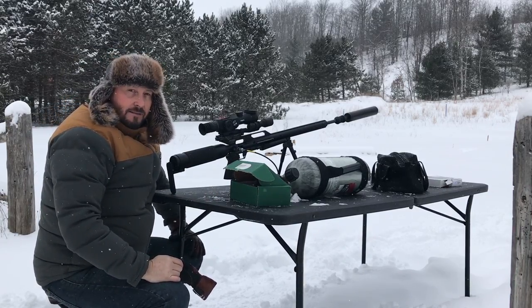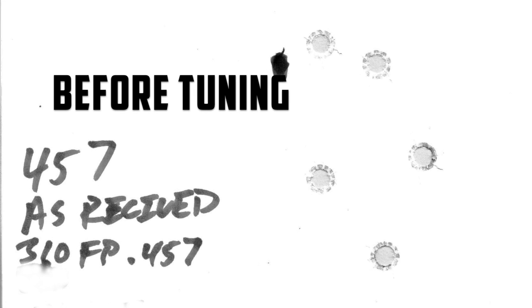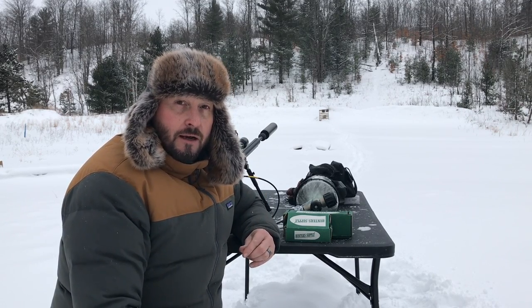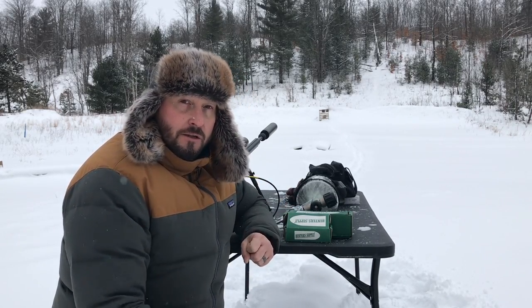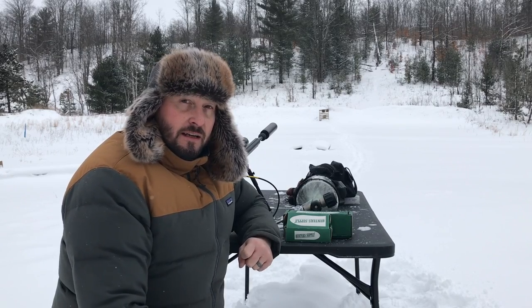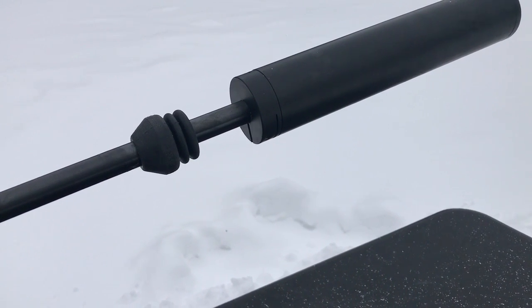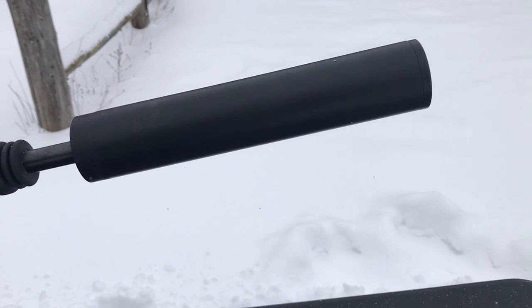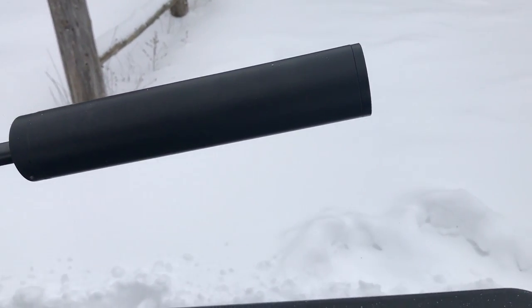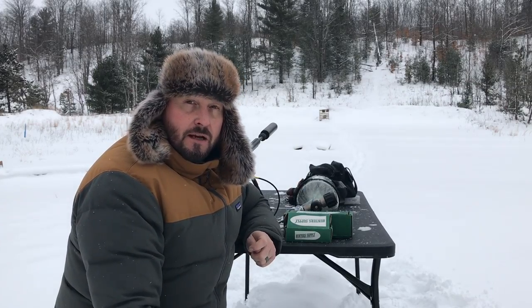Let's pull out the .45 and see how that does. We've got the .45 Air Force Texan set up now — same setup with the Hunter Supply short shroud specifically made for the .45. You'll notice on this tuning, David went to a single de-resonator where the .308 actually uses two back-to-back. That tuning donut came down about two to two and a half inches away from the short shroud.